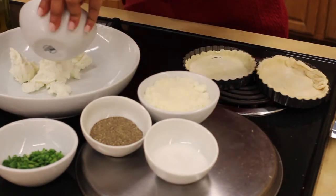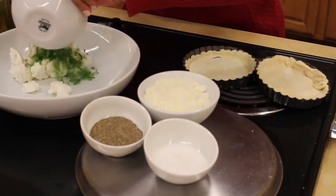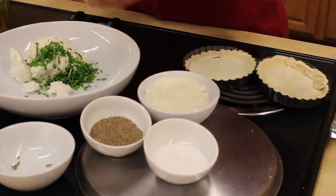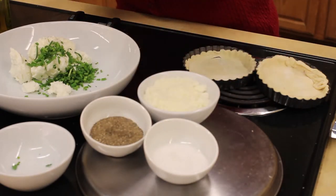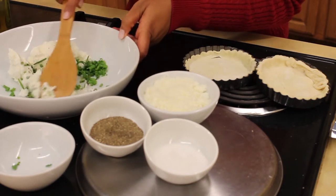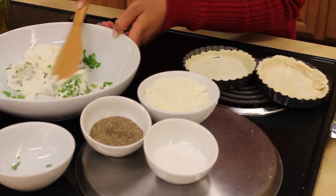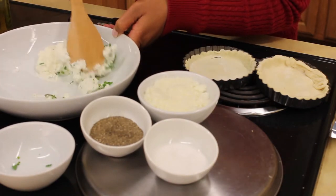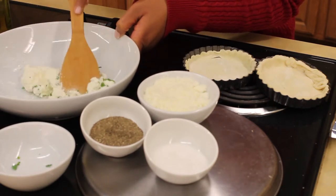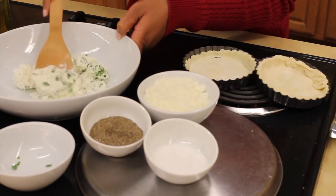So we'll add the ricotta to the Chèvre, we'll add the chives, just a little salt — don't want it to be over-seasoned — just a little pepper. Mix it until it's well combined, because this will actually be the base to our puff pastry. This is so simple to put together. The most time is for it to bake in the oven, which is about 30 minutes.